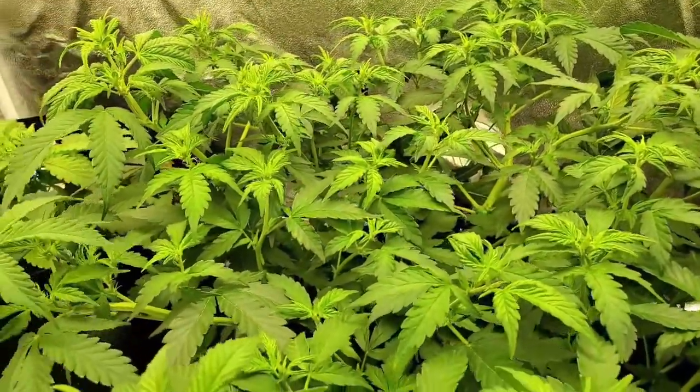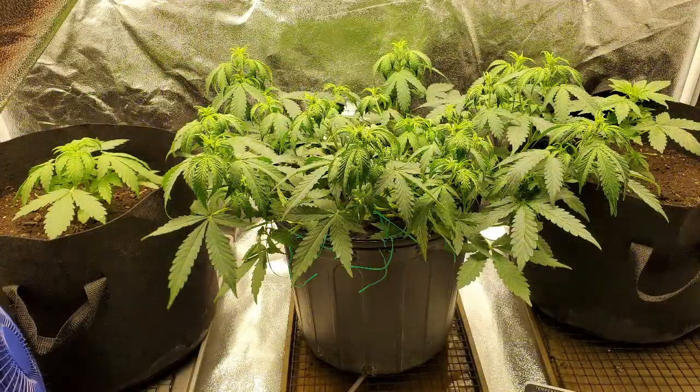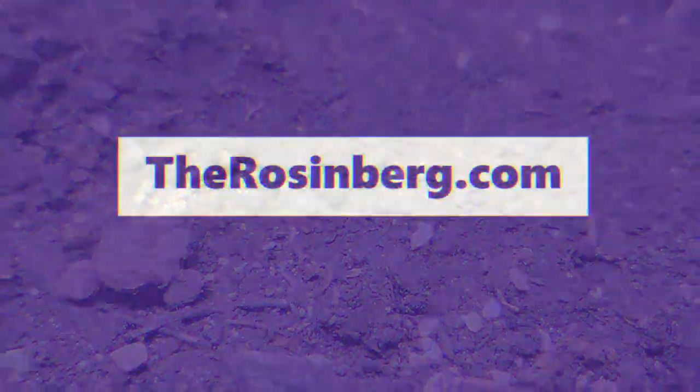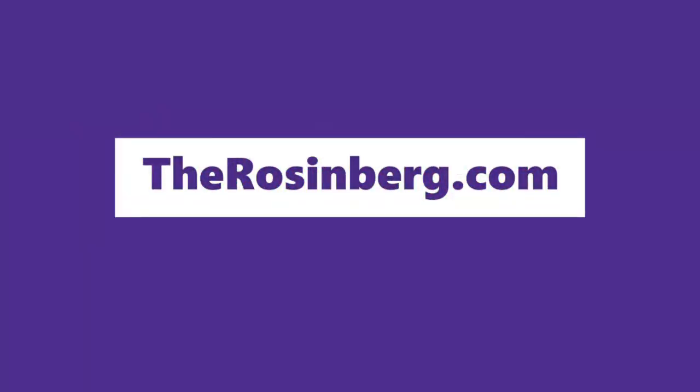All right, as promised — here are your spider mites. At this point I had some, and when I saw this progression I said that's just too much. Yeah, by this progression it got too much, guys. That's it for this one — check out the nutrients in the next one. Rosenberg out.